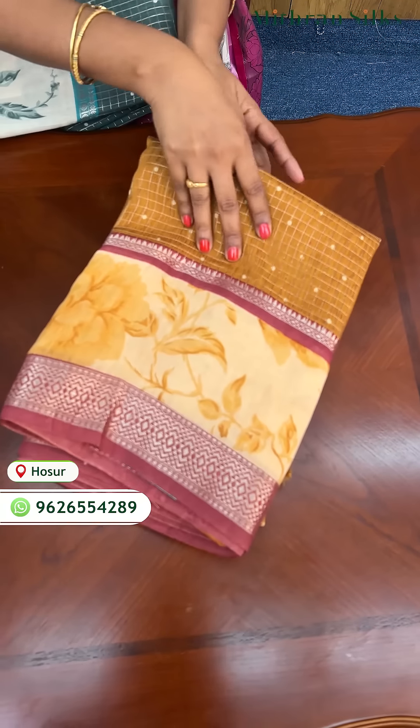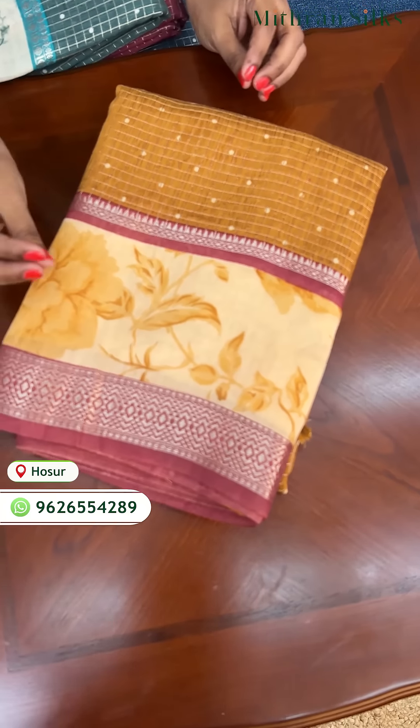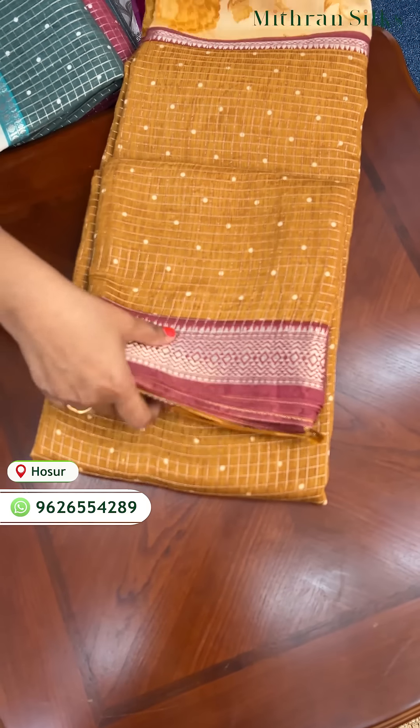Hello all, welcome to Mithrinsals. I am Arumiyajash. I am looking for a beautiful saree. Very soft fabric.